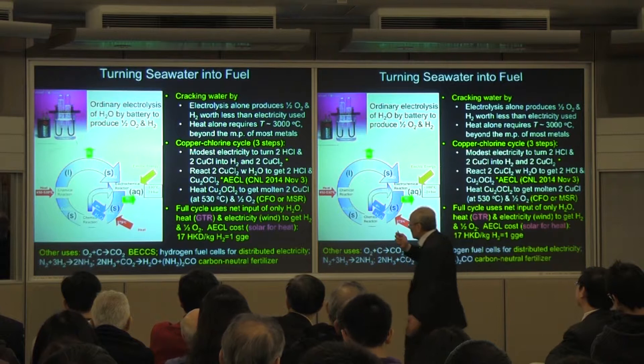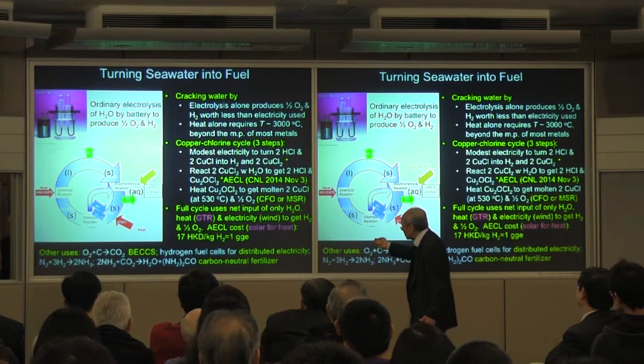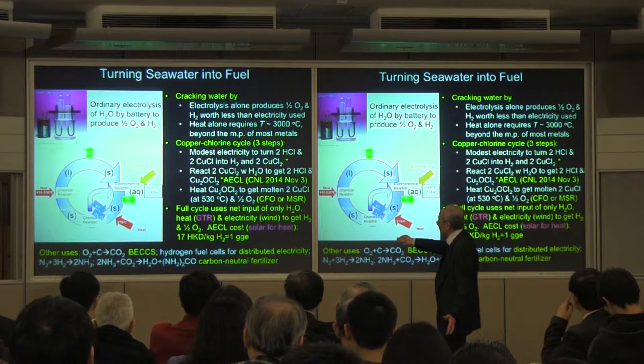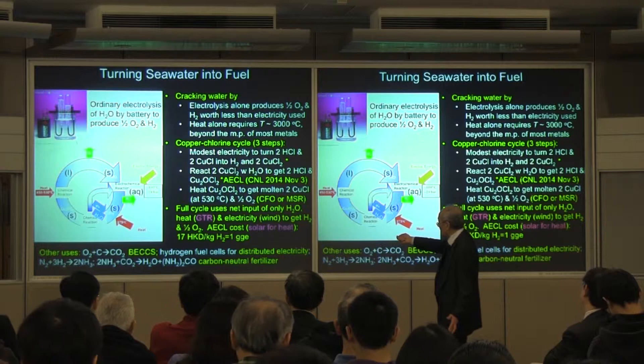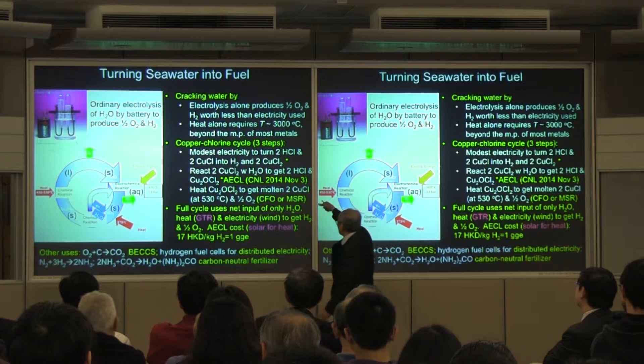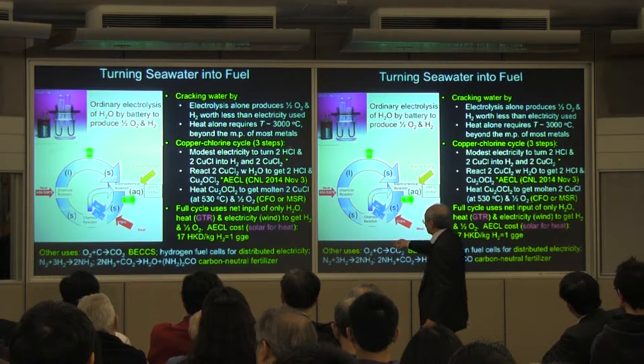But this is the holy grail. It turns out that using a copper-chloride cycle, there are three steps where you can actually do it economically. The first step: you don't dissociate water, you dissociate hydrochloric acid (HCl) with copper chloride. Copper is a transition metal, so it can have one or two chlorides. Using a little electricity, the copper chloride helps you extract the chlorine, leaving behind the hydrogen. That's how you get the hydrogen.